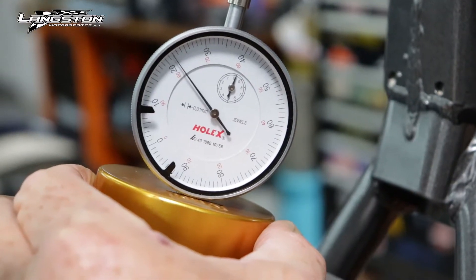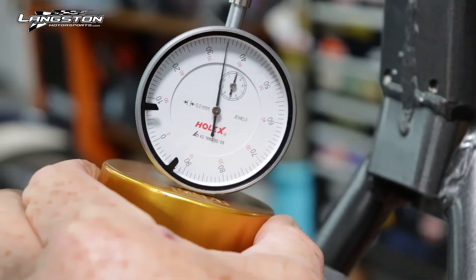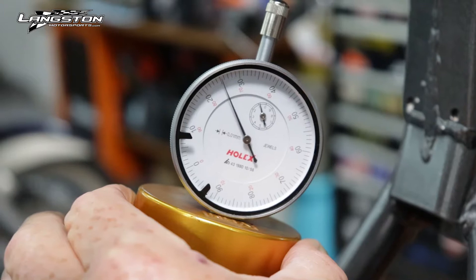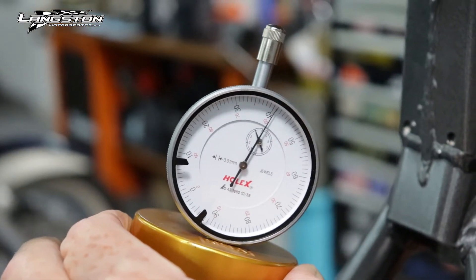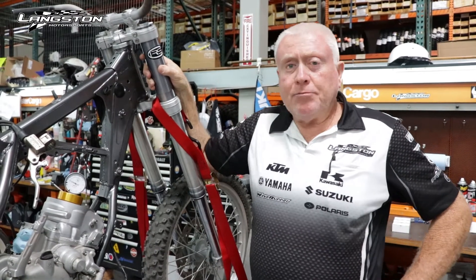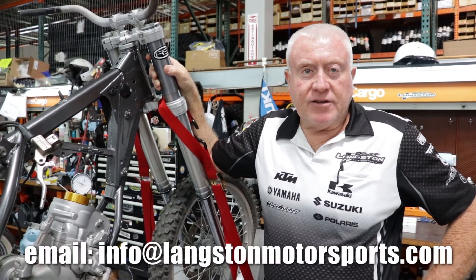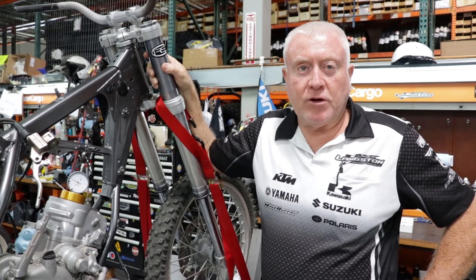Using the flywheel to turn slowly, we bring the piston up. Our reading is looking for plus 0.4 — we're on zero, getting close: one, two, three, four. We're not going to get any closer than that with gaskets, so this is good. I hope that's helped you understand the VHM measuring tool system. If you have any questions, email us at info@langstonmotorsports.com or message us below. Thanks a lot for watching.